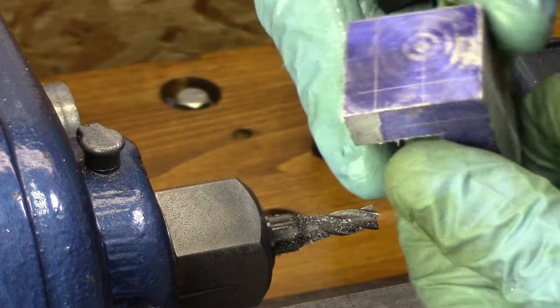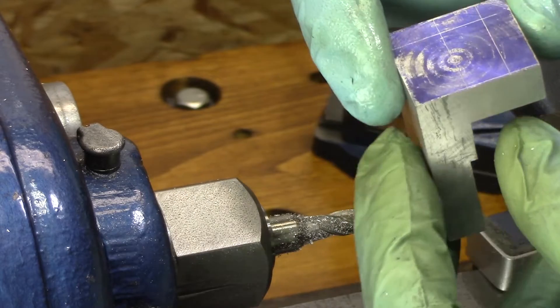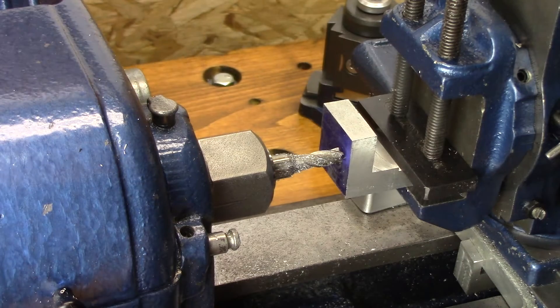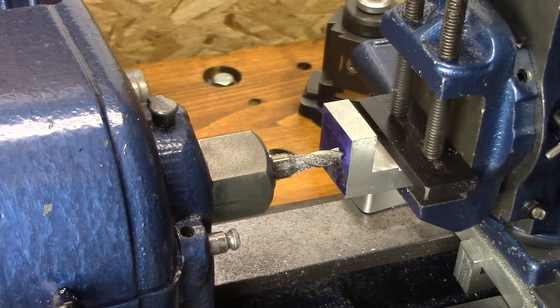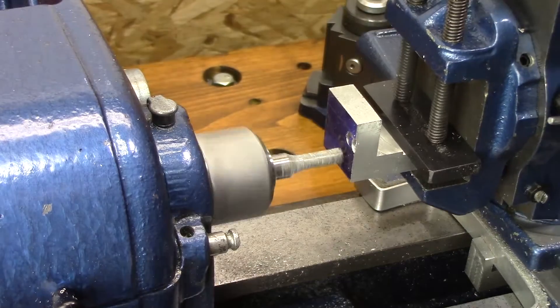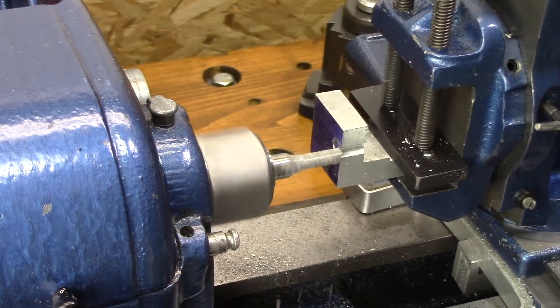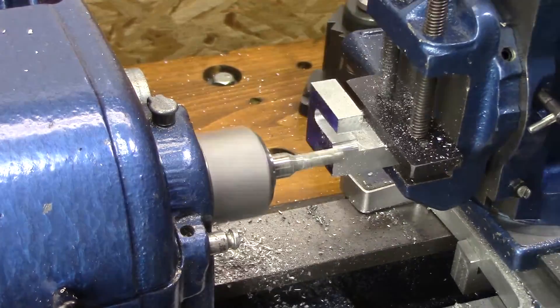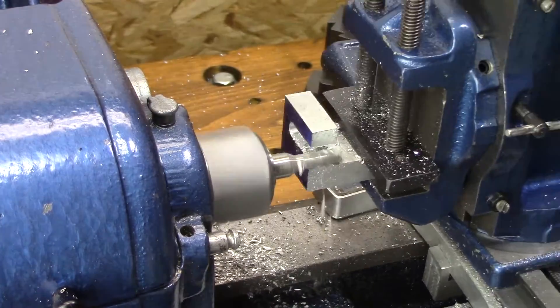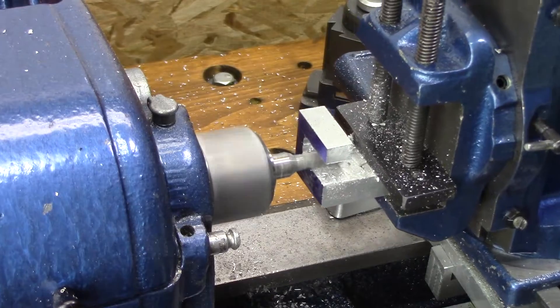And now the last feature — the little cutout there — and we're going to cut that out. Yes, I do know that this is not rigid. One of the things I found out about using the milling attachment is that it is not rigid. So if you take light cuts and tighten up your gibs, it does work pretty well.